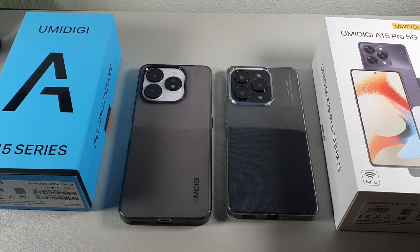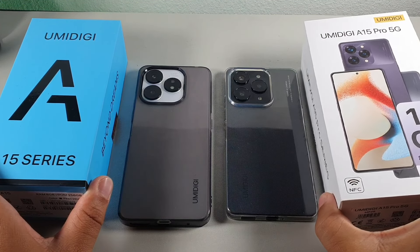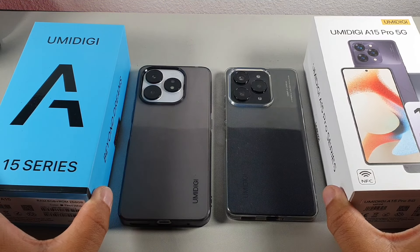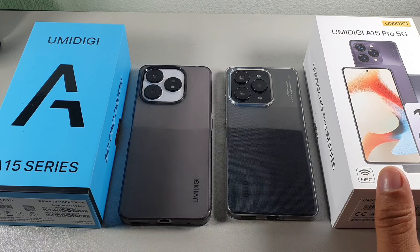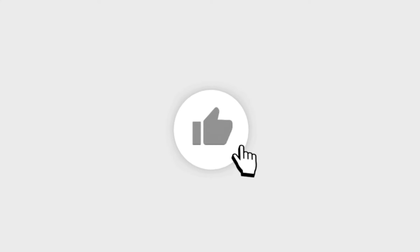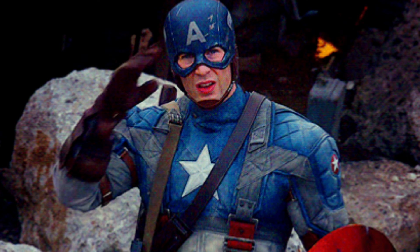Hey, what's up, welcome back — it's your boy Serrano. Today we're going to be taking a look at the UMIDIGI A15 on the left up against the UMIDIGI A15 Pro 5G. We're doing a full comparison covering everything you'll get with these devices — display, build quality, overall performance, and battery. If you're new to the channel, make sure you subscribe. If you're already part of the crew, salute.